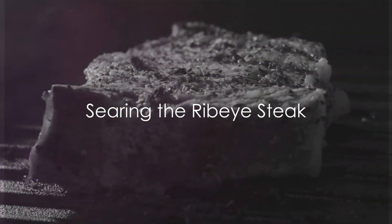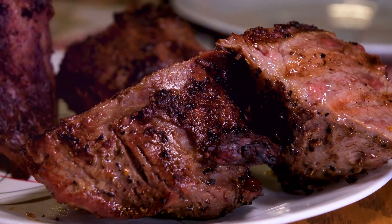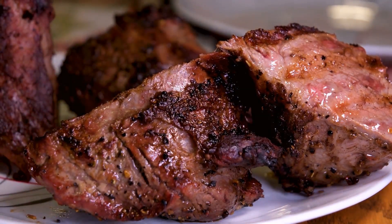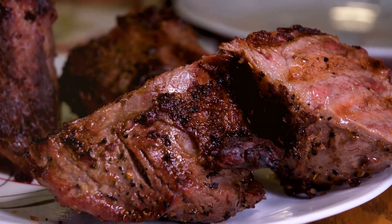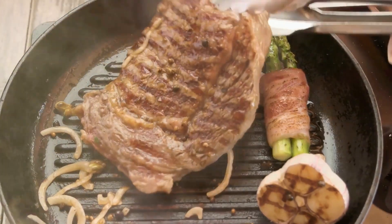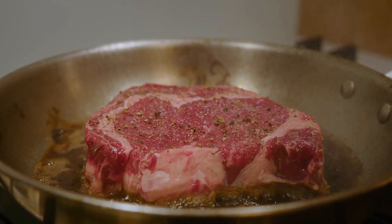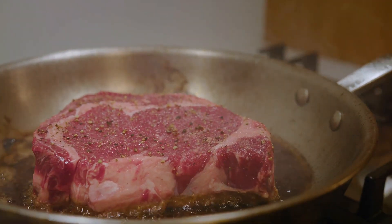Once the pan is hot, carefully place the steak in the skillet. Let it cook undisturbed for about 3-4 minutes on one side until a nice sear forms. Then flip the steak using tongs and cook it for another 3-4 minutes for medium-rare, adjusting the time according to your preferred level of doneness. Remember, cooking times may vary depending on the thickness of your steak.